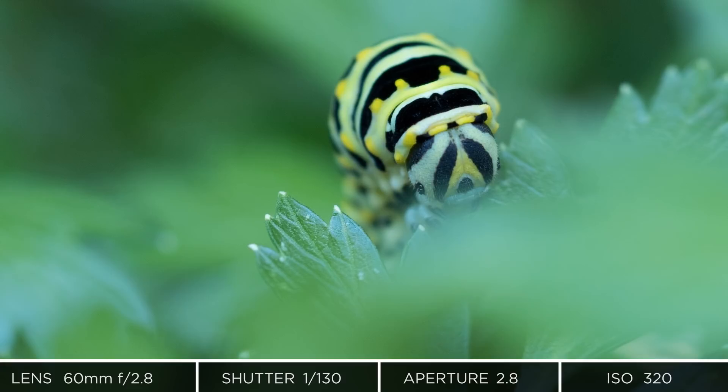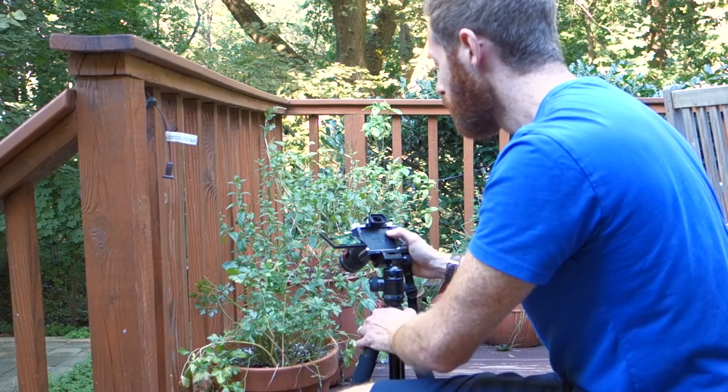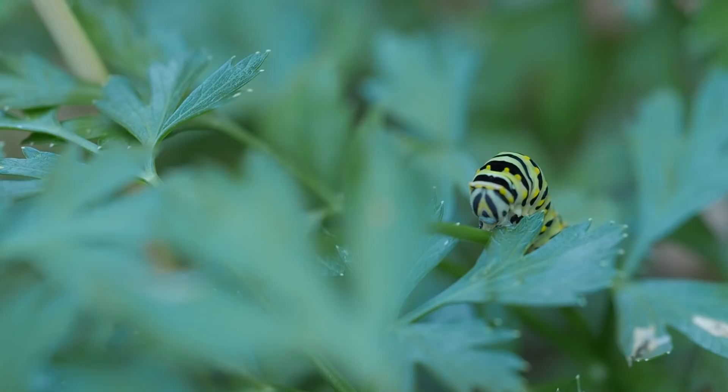There's a little bit of a leaf blocking my subject in the foreground, so let's just slightly recompose. I still don't like that leaf in the foreground — let's see if I can come around this side and get rid of that. Yeah, I like that. That's nice.